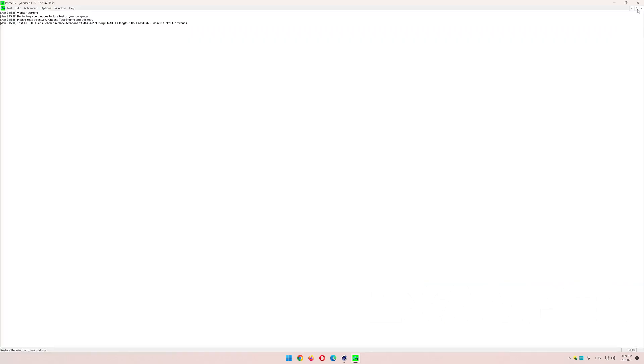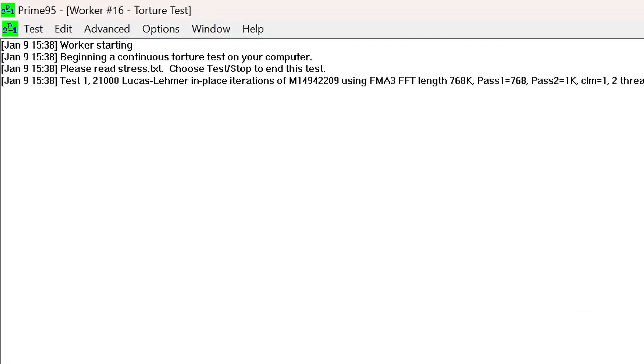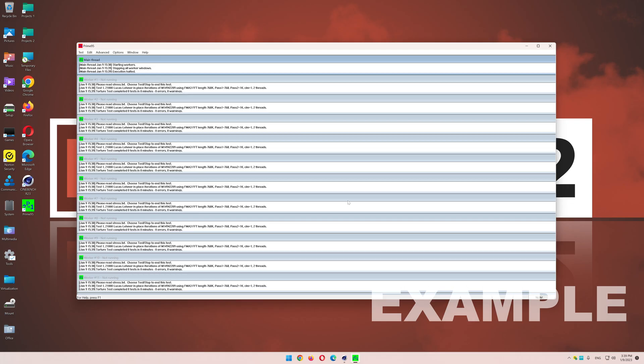Make sure to keep an eye on all those workers and check whether they stop, because if they stop, your system is not stable. If your CPU is able to withstand this test for 15 minutes straight, chances are very high there's no instability. If you really want to be sure, let that test run for 1 or 2 hours. But from my experience, 15 to 30 minutes usually are enough.